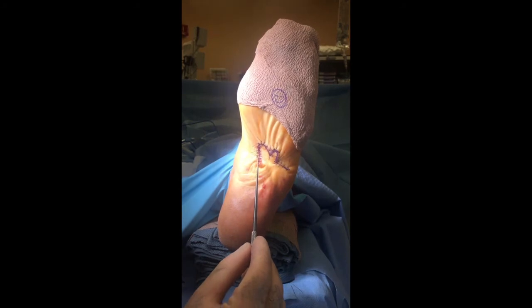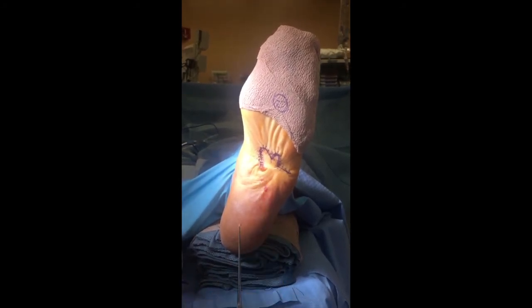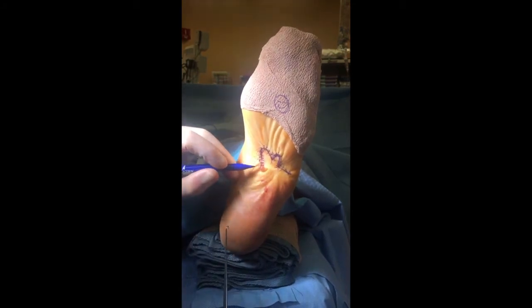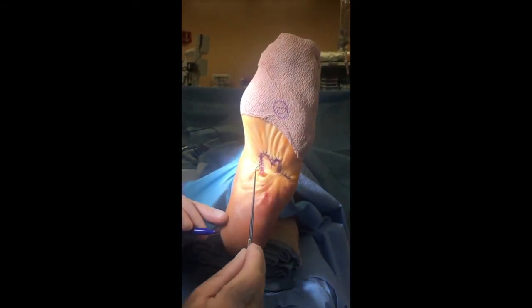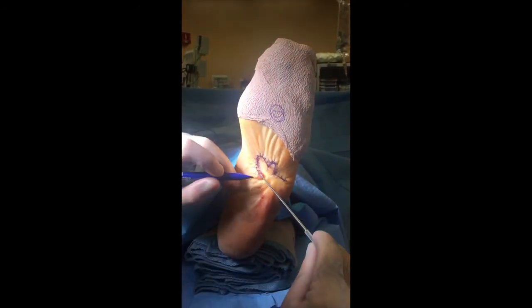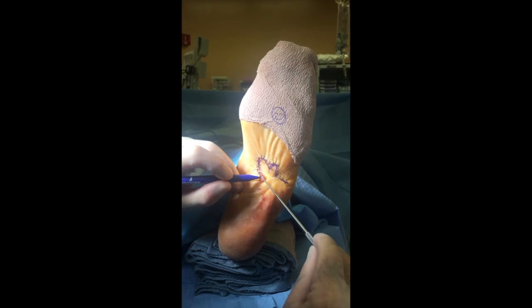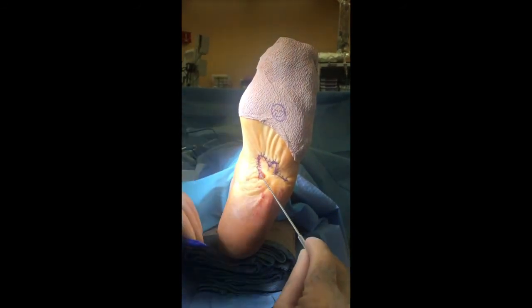You want to come off that line at a 45-degree angle — you can go almost either side, but you want to avoid coming into the base of the flap. So we're going to cut it on the side away from the base. With a single prong skin hook, grab the base, pull it over, and make an incision about 45 degrees off the main incision line.